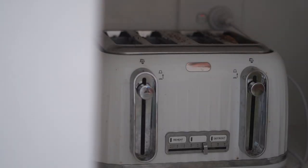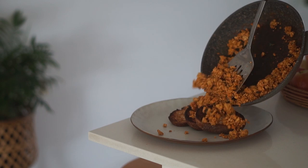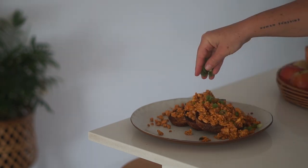From there I am putting some toast in the toaster — I just used three small pieces of toast — and then putting my scrambled tofu mixture on top.